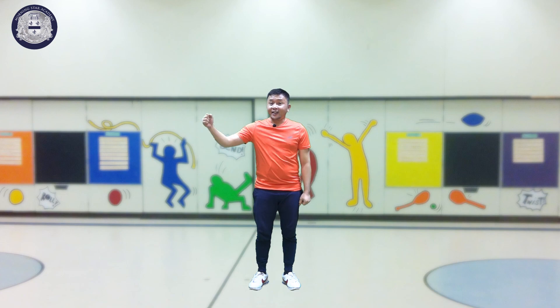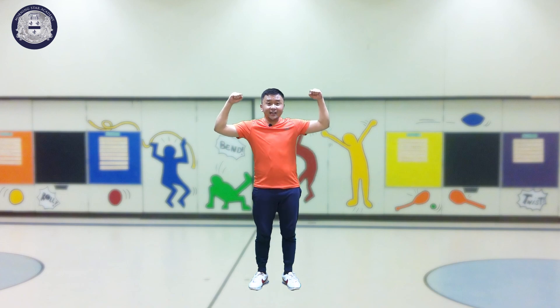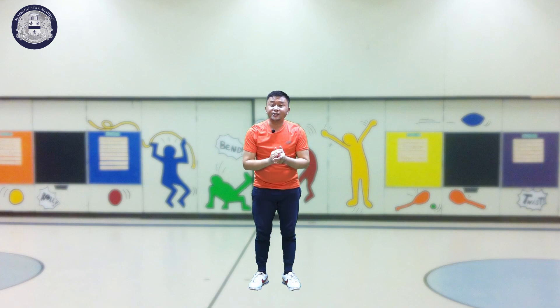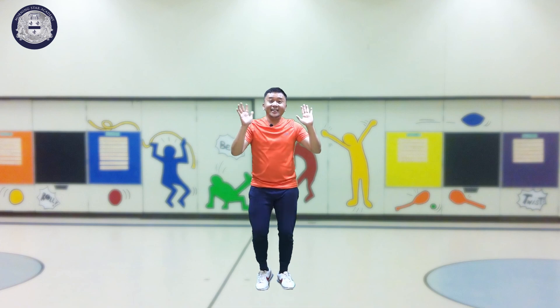So kids, that would be all for today for our home workout without jumping. Again, I'm Mr. Albert saying: a healthy body makes everyone happy. See you next week here on our PE class. God bless you and bye-bye!